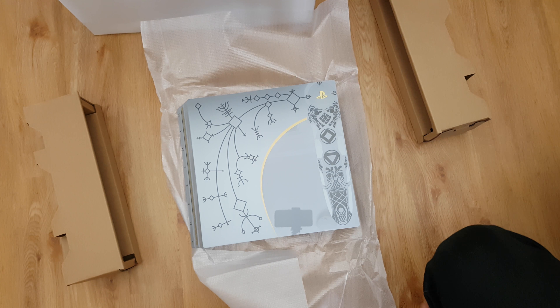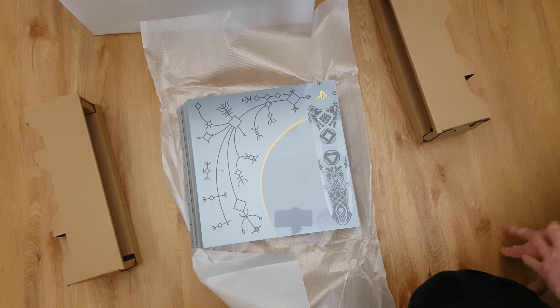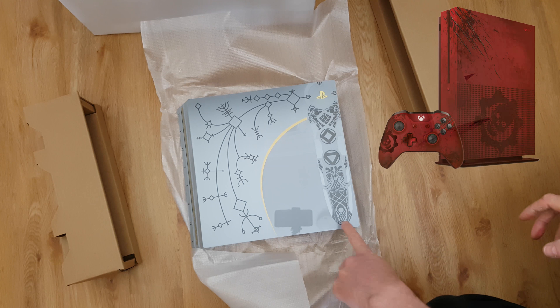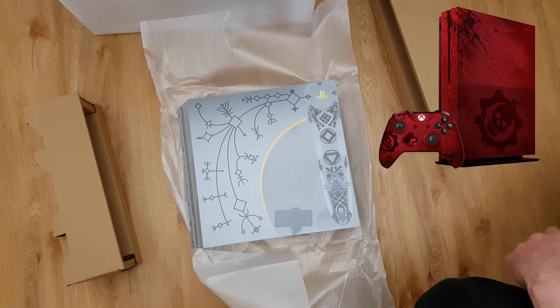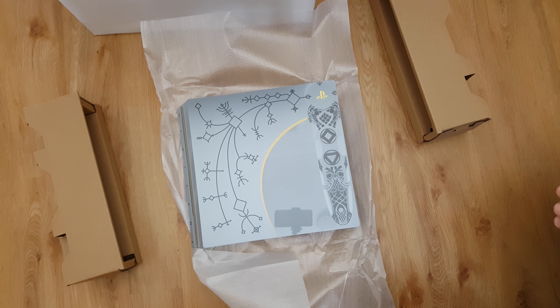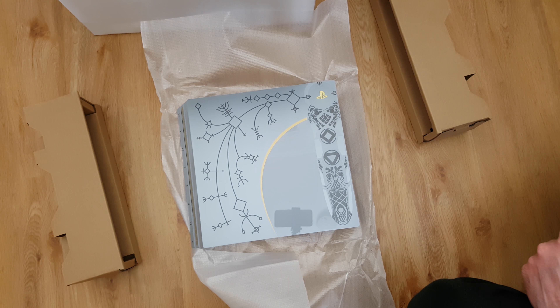It's no Gears of War collector's edition, let's put it that way. The Gears of War Xbox One S was beautiful - this is nice enough. It won't be going back, I'll be using it. I probably would have gone for the white if it had been down to me, but I did give my little boy the final say and that's what it is.